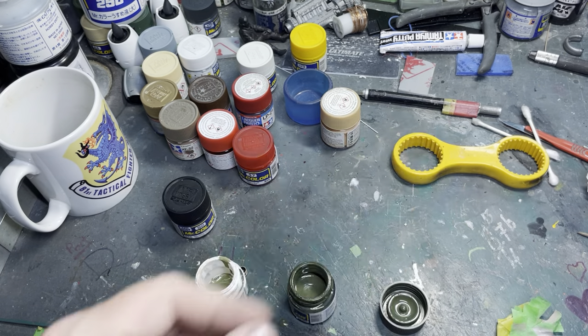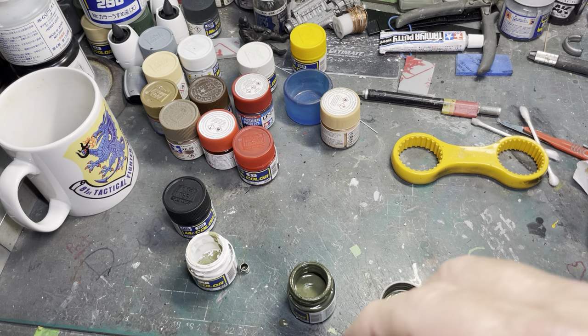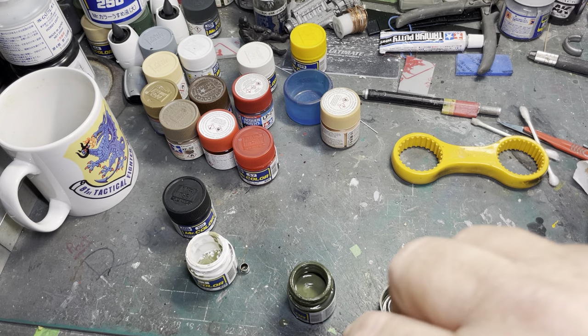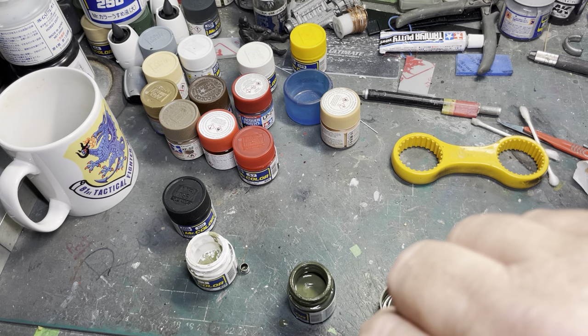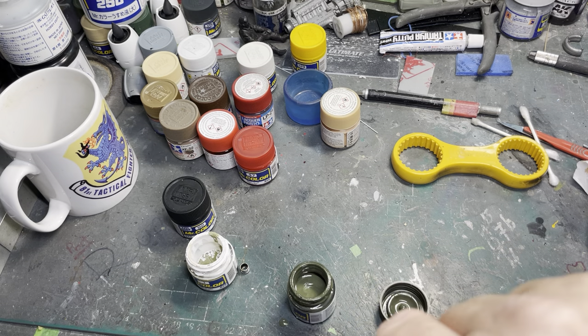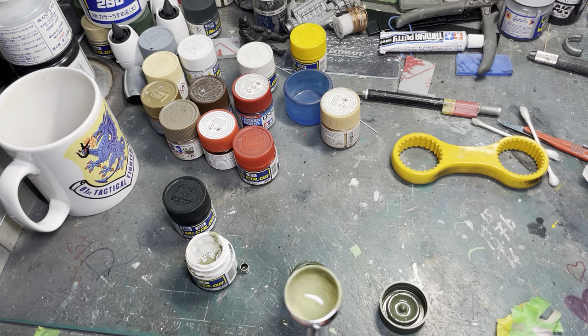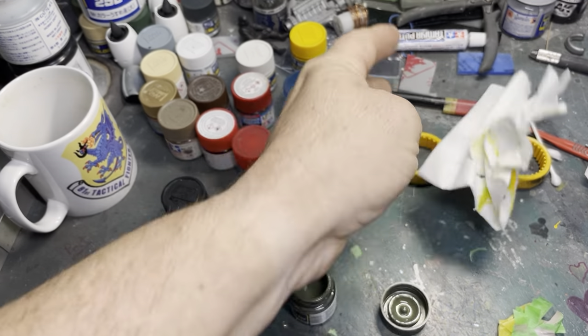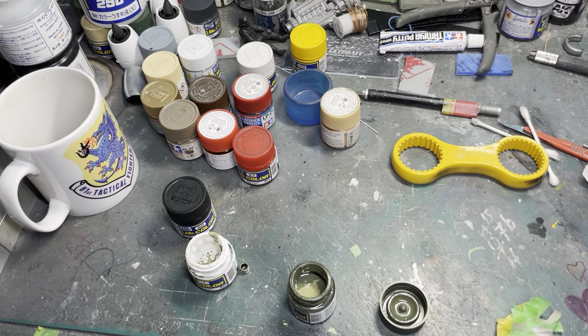We're going to put some leveler in — give it a bit of a stir around. There we go. There's another bit of Regga somewhere that I was using. Just wipe the top there, and tip that in there, give this a shake so it mixes it up a bit thinner.